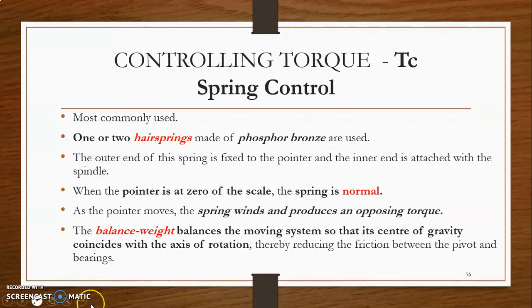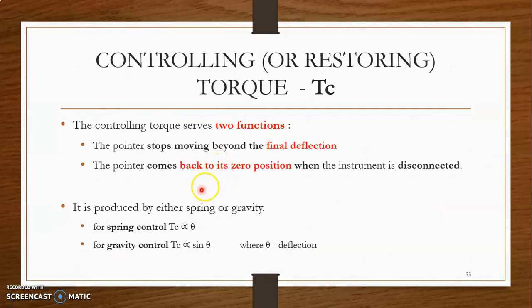Hello all. Today we have seen what are the types of controlling torque, or how the controlling torque may be produced. As in the previous video, the controlling torque may be produced either by spring or gravity. For spring control, the controlling torque is directly proportional to theta, whereas for gravity control the controlling torque is directly proportional to sin theta.